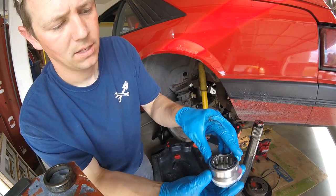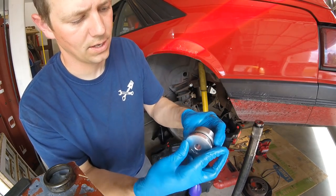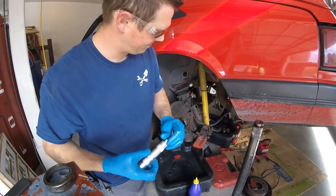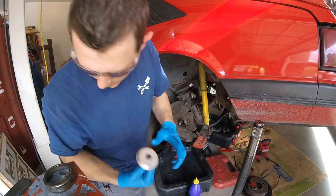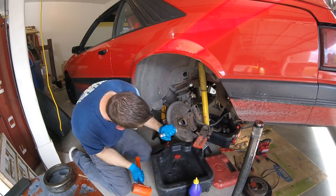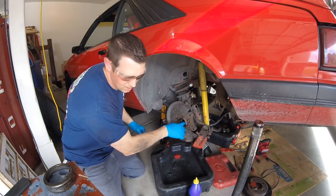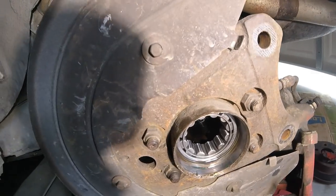This one here should get us where we need to be. Assembly of the tool is pretty easy — you've got the handle, snug it down, driver home. And now we do the seal — you can see the bearing seated all the way, looks good. Put a little bit of lube in there to make sure the bearing is happy and also so the seal will go in easier.